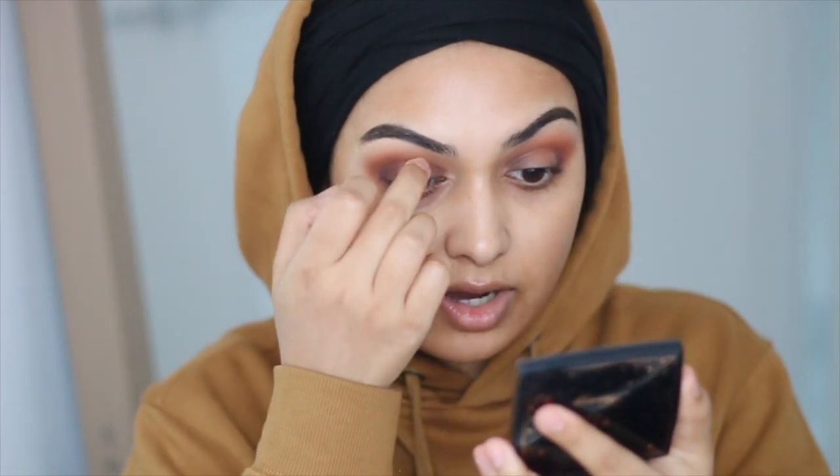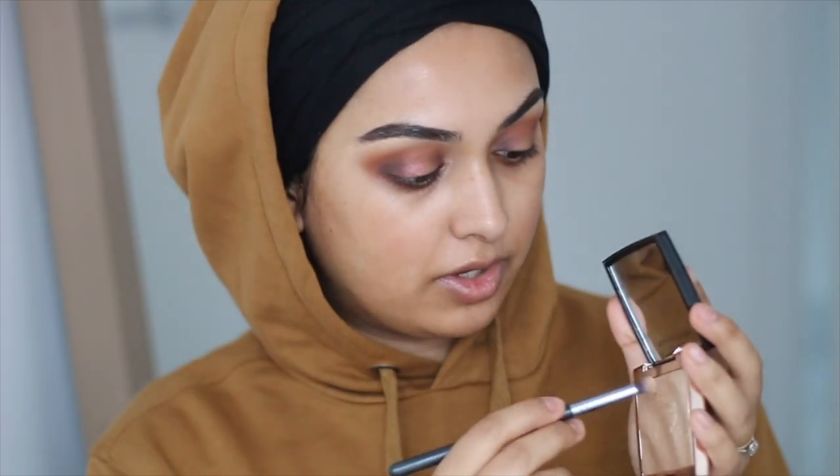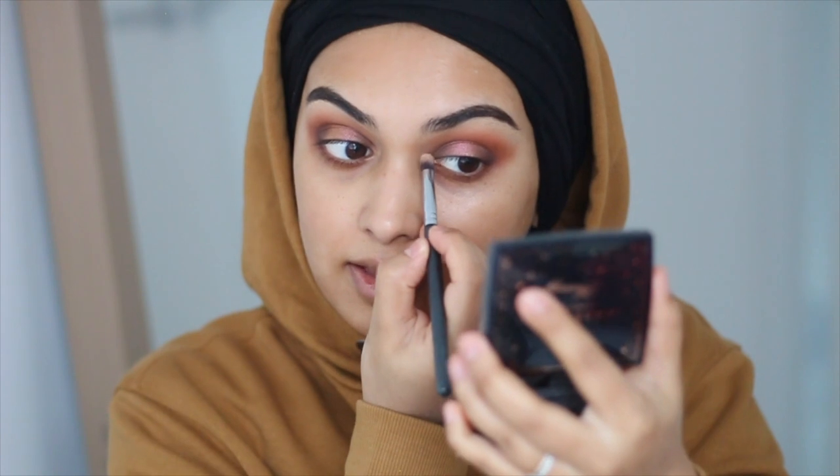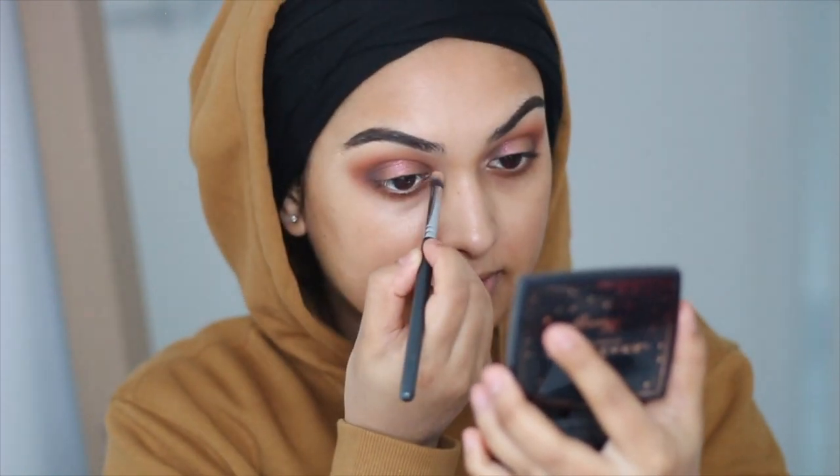I'm going to add that duochrome to the centre of my eyelid — it's got these beautiful glitters in it. In the light it's like gold and pink, it's just so stunning. For my inner corner highlight I'm using the Amreasy highlighter, applying that right there.